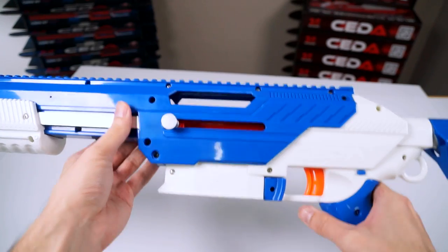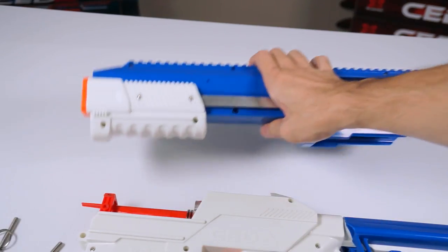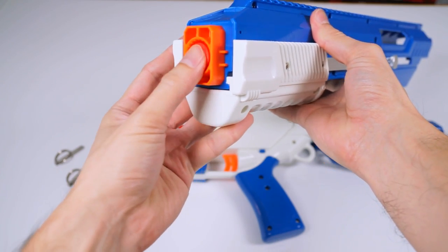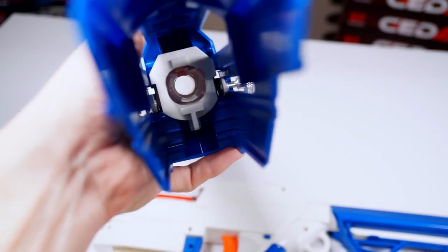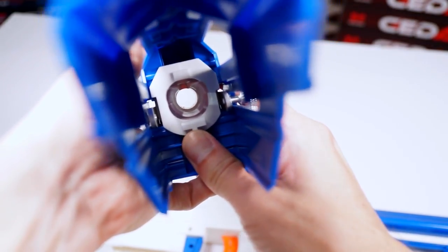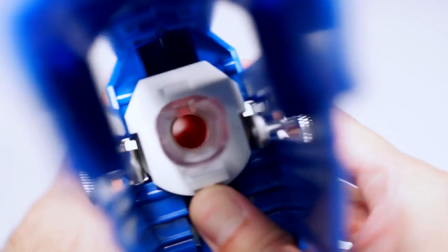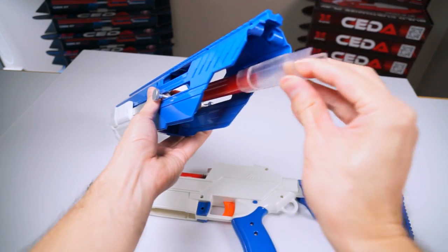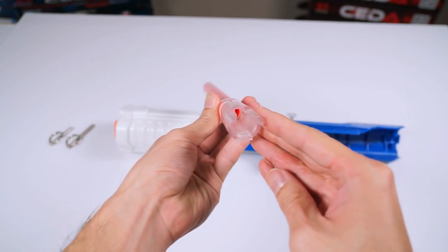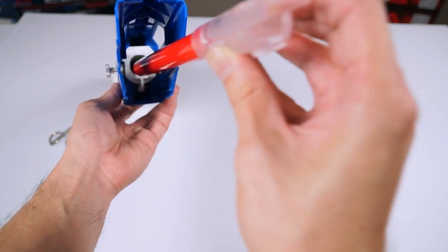Now you can slide apart the upper receiver. For barrel assembly maintenance, simultaneously push the barrel from the front while pressing firmly onto the release tab as shown, in order to push out the barrel assembly with the inner dart gate. To put it back together, slide in the barrel all the way until you hear a securing click sound.